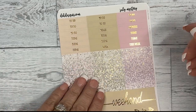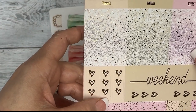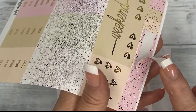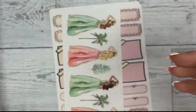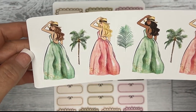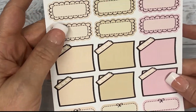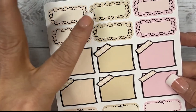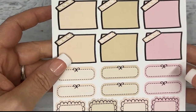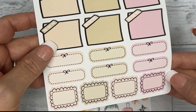There are page flags, script headers, glitter headers, a heart checklist, a weekend banner, another scallop banner, and more page flags. These also feature adorable fashion girls. Then you have your scribbly labels, sticky notes, stitched quarter boxes, and some squiggly little squares.